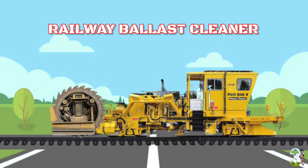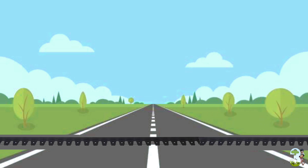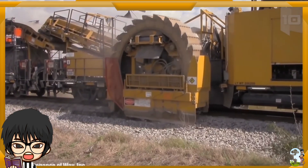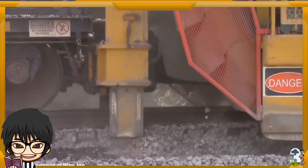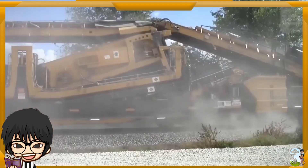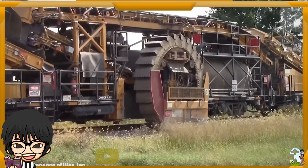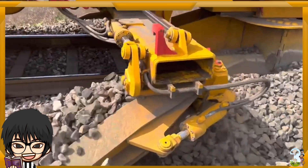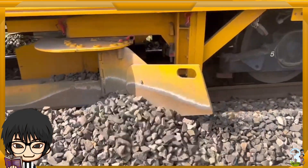Railway Balas Cleaner. Balas adalah kerikil atau batu kasar yang digunakan untuk membentuk alas rail kereta api. Berfungsi sebagai material untuk menstabilkan dasar rail, agar kokoh, stabil, meredam getaran dan suara, tidak bergeser dan tidak mudah anjlok. Dengan berjalannya waktu, kerikil akan bertumpuk banyak debu, lumpur, sampah kecil atau mengalami penurunan kualitas. Maka sesekali kerikil akan diganti dengan yang baru dengan cara dikeruk dan dibersihkan oleh mesin pembersih, kemudian difilter untuk dilihat apakah kerikilnya bisa dipakai kembali atau harus dibuang.